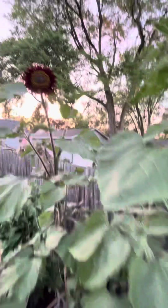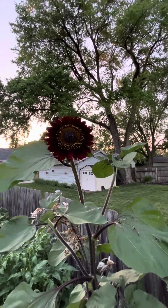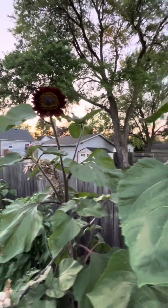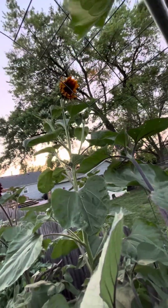Then we have our sunflowers - these are going to be for my wife's cut flowers. That one's ready to go, and that one - I can't get the best picture on that one, but pretty good.